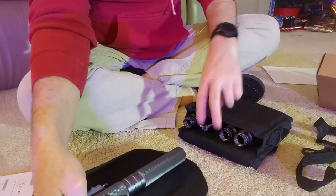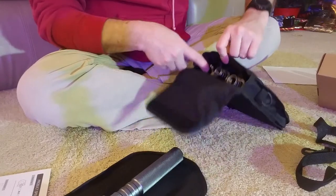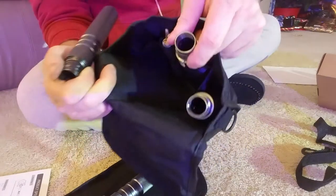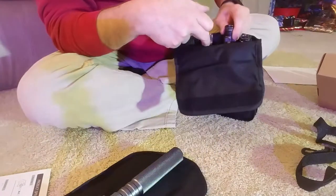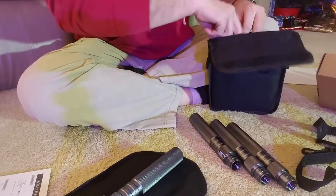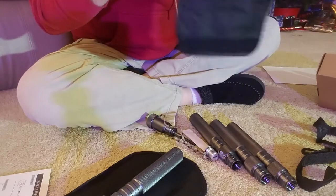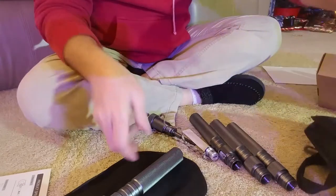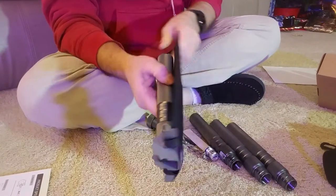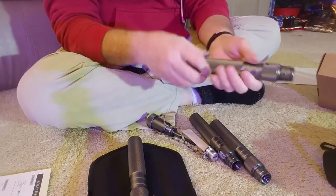Let's pull this sucker out — oh, it's got little separate compartments! I thought it had separate compartments and it does — separate compartments for everything, that's pretty cool. So let's take it all out because there is a ton of stuff that goes with this thing, and even your shovel is covered. This is heavy-duty stuff, this feels really nice.